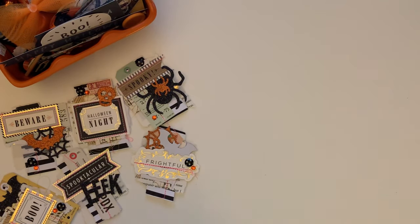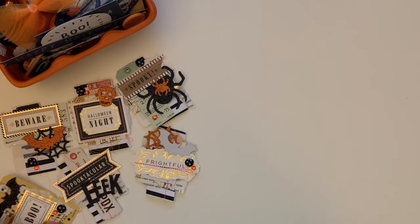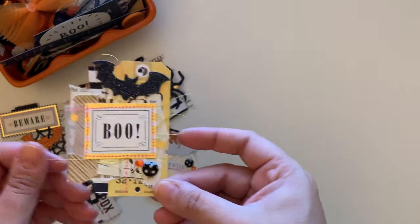Hey guys, welcome back to the channel! Thank you for coming back. Today's video is going to be a quick little tutorial teaching you guys how to make these super cute little vintage inspired embellishments.